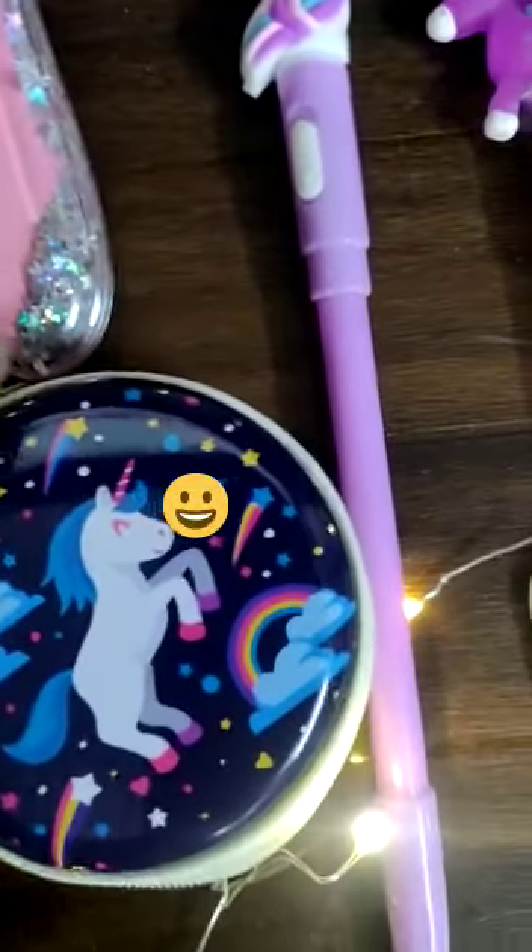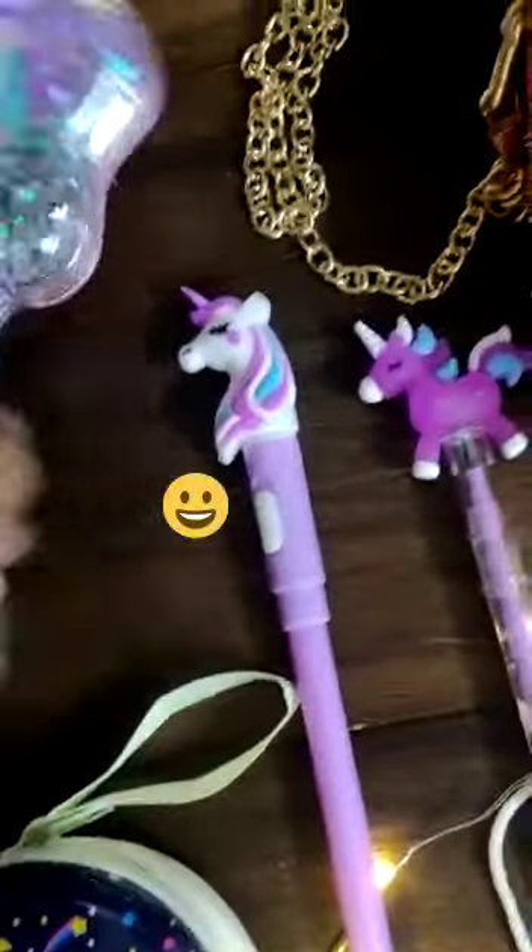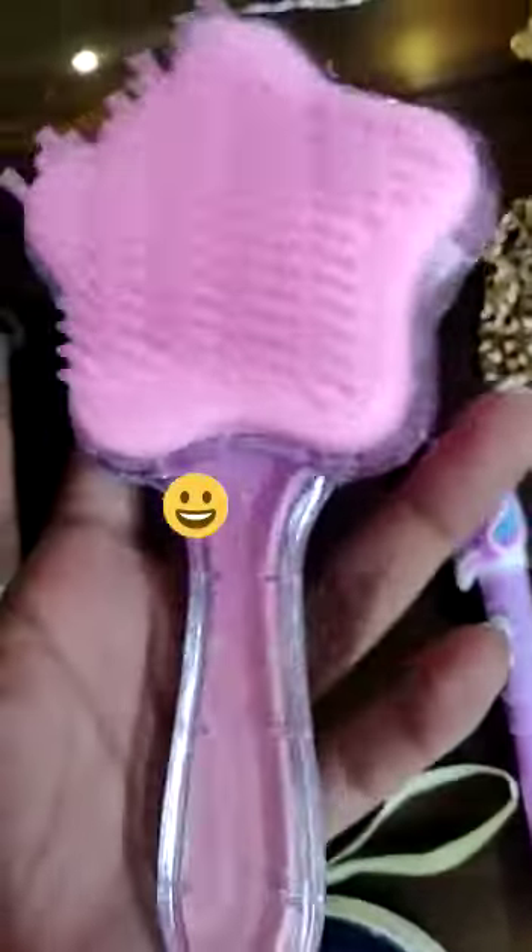Then we have a pocket diary with pen set. Earphone holder, heart case — very good quality. Unicorn comb, water glitter comb. You can keep it in your bag also.